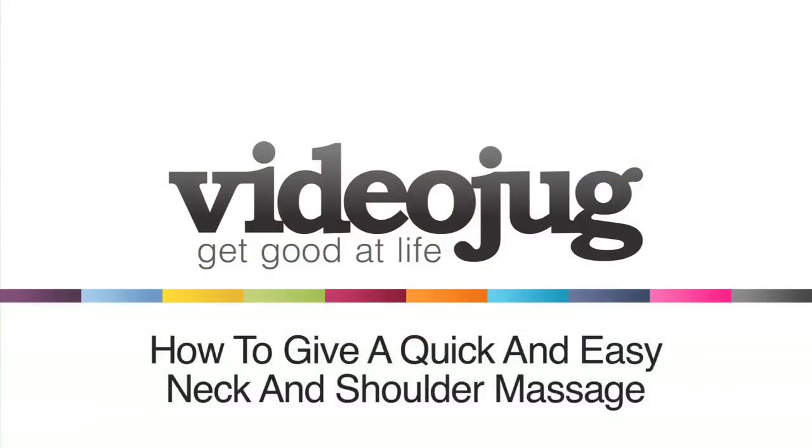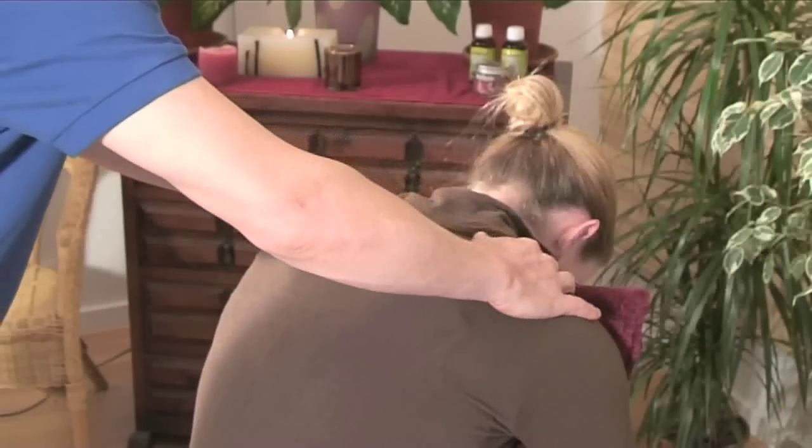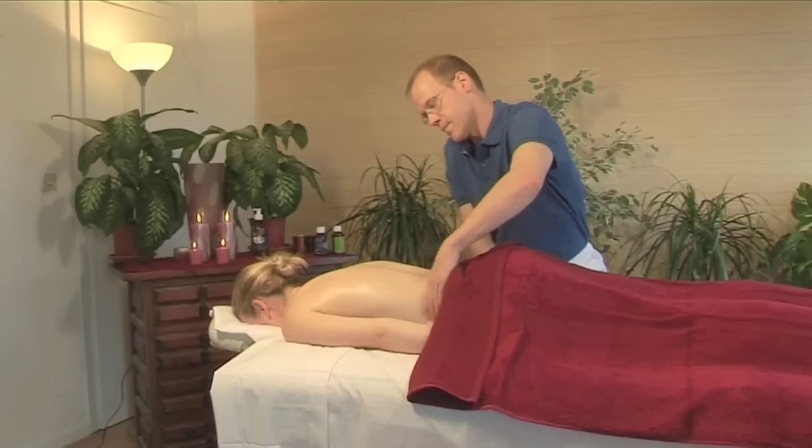Hello, and welcome to VideoJug. We are going to show you how to give a quick and easy neck and shoulder massage. James Orsi, a nationally certified massage therapist from the United States, will be demonstrating this technique.